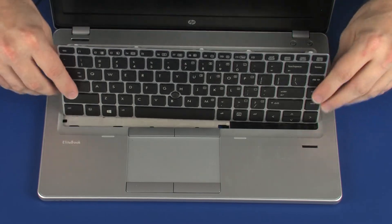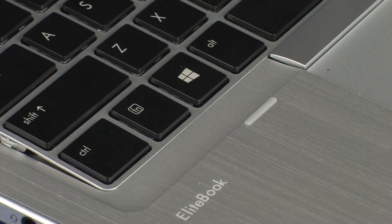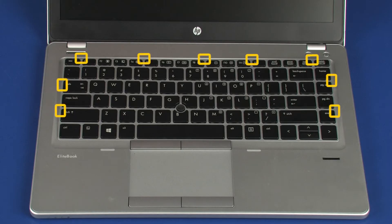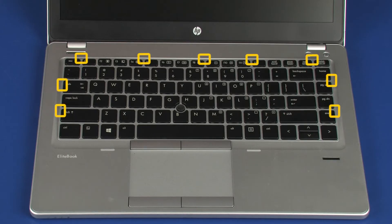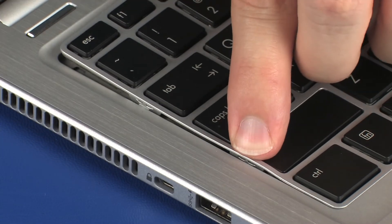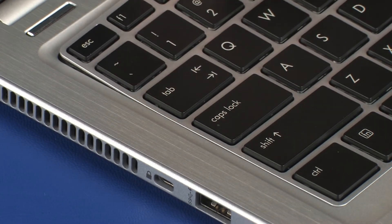Rotate the keyboard toward the center of the notebook and insert the tabs on the front of the keyboard into the slots on the top cover. Using the non-metallic, flat-bladed tool, sequentially insert the nine hooks on the keyboard into the top cover, starting on the left side and proceeding clockwise around the top of the keyboard.